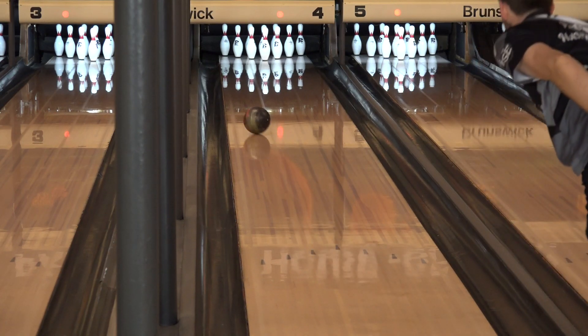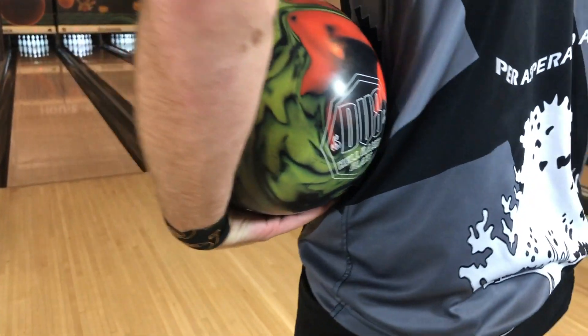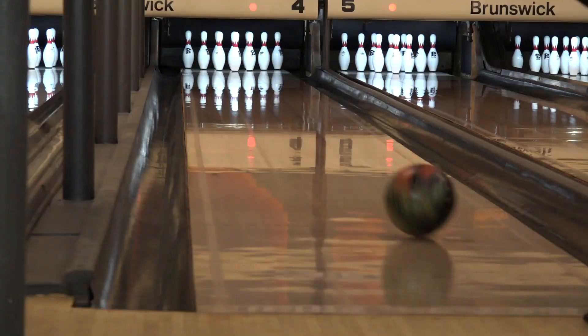And when I miss in, it's still going to give me a chance to get back to the pocket. Where I'm using some of the shinier balls on those patterns, I might leave a three pin or washout. This ball is going to get back to the pocket when I'm missing the oil.